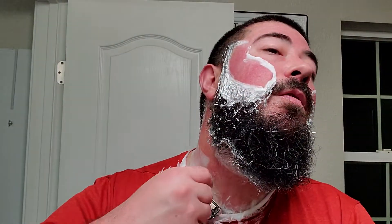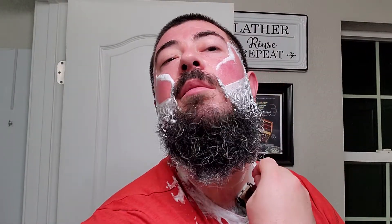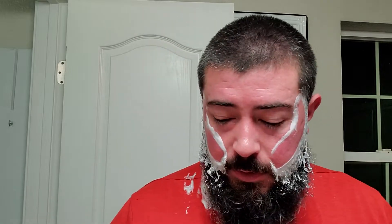No problems right there on that first pass — very smooth. Let me just clean up the bottom there. Let's talk a little bit about the scent on this one. I'd say it's probably about a six out of ten — nice strength, approaching bold and banging.